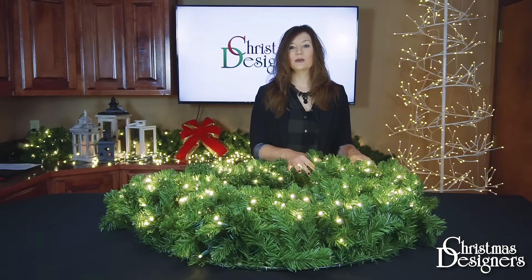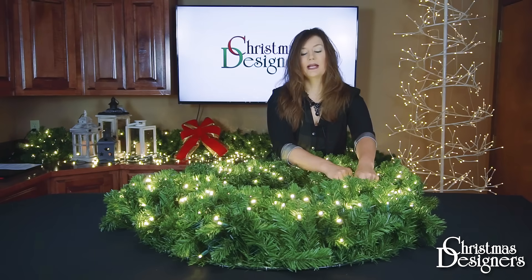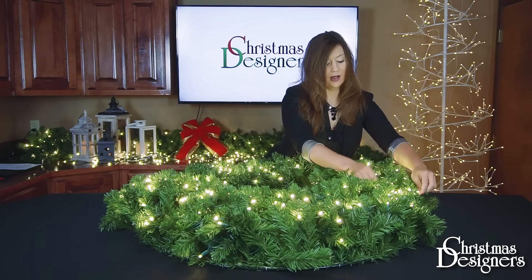Now that we know the lights are working, we can begin shaping. Take the tips and start separating them in a random pattern. By doing this, we're going to get a full, natural look of the product.